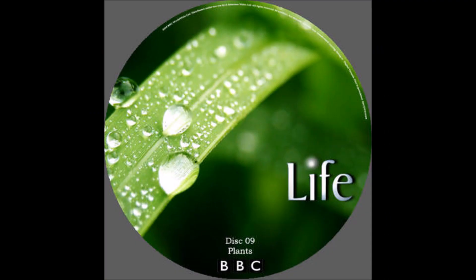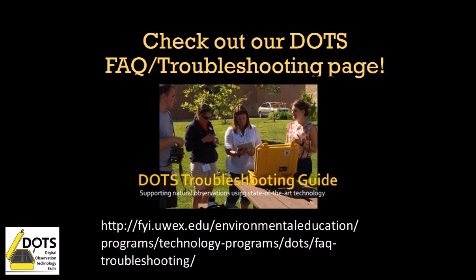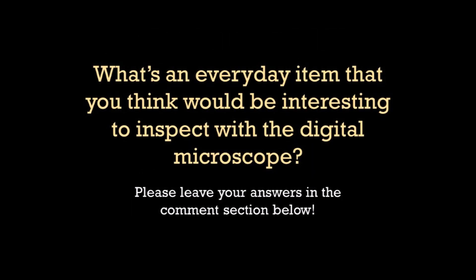To view a comprehensive guide on how to connect the digital microscope to the iPad and other helpful hints, please visit our website and check out our FAQ troubleshooting page. What is an everyday item that you would like to inspect with the digital microscope? Please leave your answers in the comments section below.